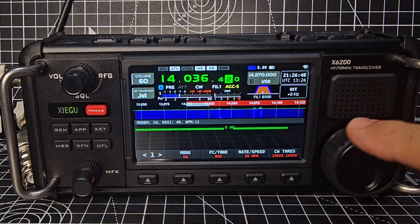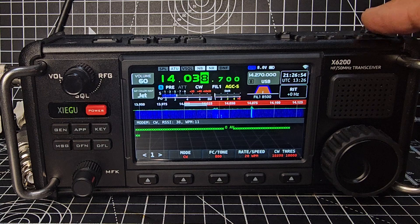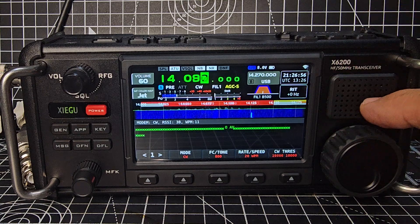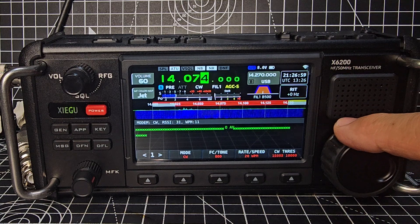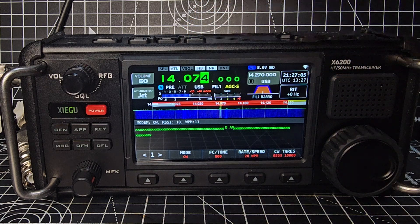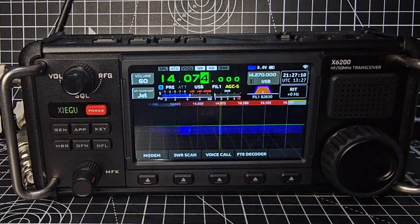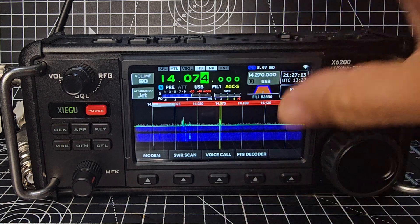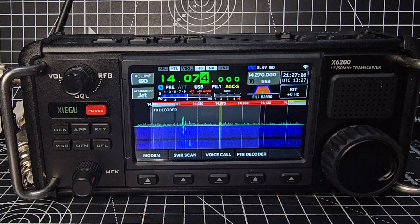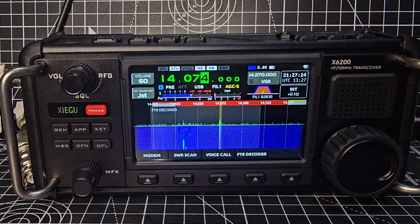Let's try FT8 and then we'll end the video. You just press the App again and then press FT8 — there, see it? You have to turn it off otherwise it stays on screen. If it works it'll just suddenly appear. It says USB there at the moment — let's see if that works.